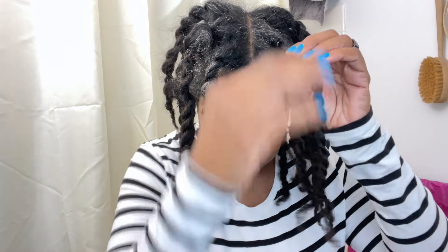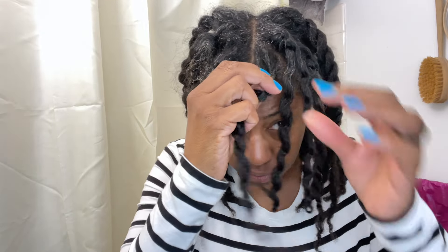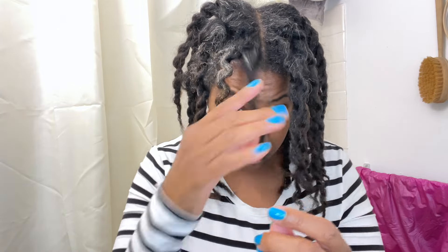I'll be showing you how I do a bubble ponytail on super stretched hair, which displays my length pretty well. I'm going to untwist these old twists while I tell you what to expect from this video. Throughout the video, I'll be sharing seven of my best tips for retaining length on fine natural hair. These are the things I've been doing consistently that I've seen results from, and I think they could help you as well.